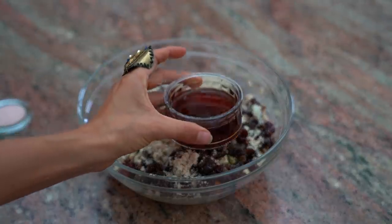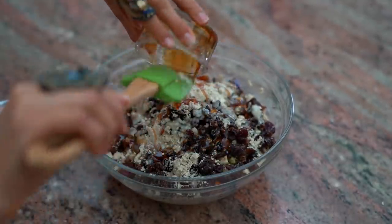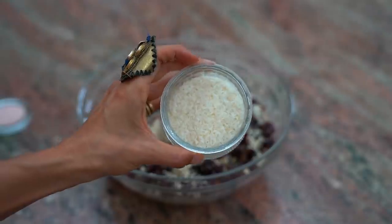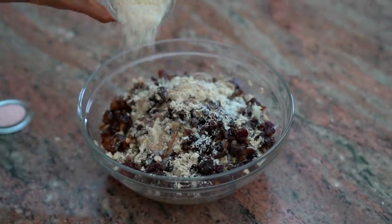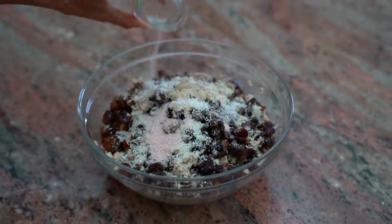Two heaping tablespoons of raw sesame tahini, a quarter to half a cup of raw coconut nectar — if you want it to be sweeter use a little bit more, if you don't want it as sweet use a little bit less — one heaping tablespoon of shredded coconut flakes, and one to two teaspoons of pink Himalayan salt.